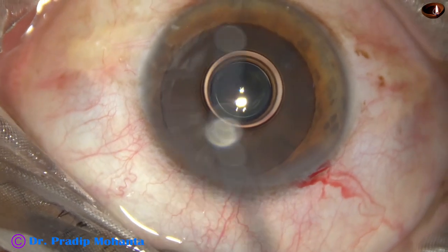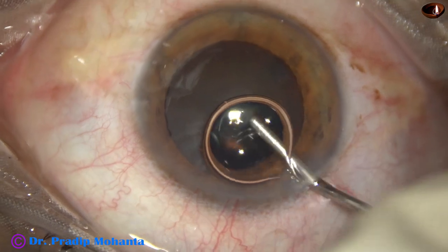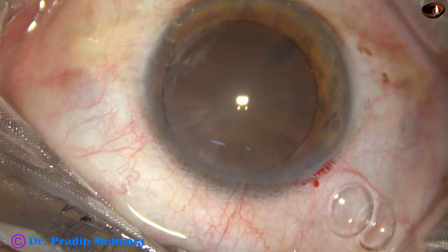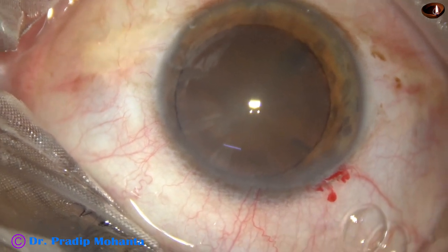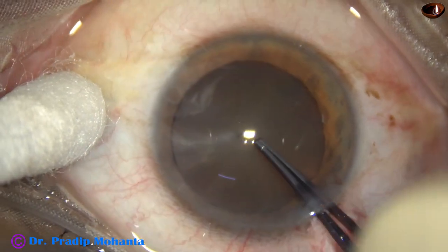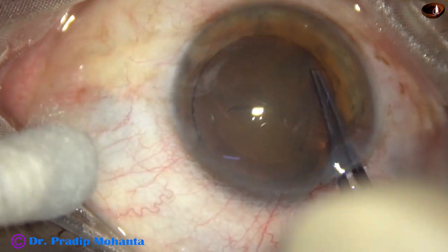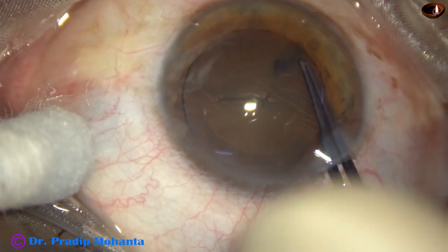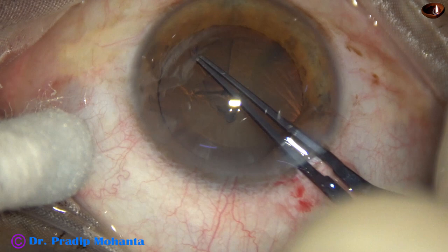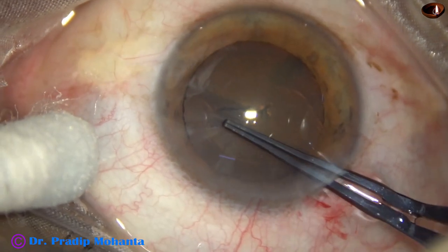2% hydroxypropyl methyl cellulose is now used to fill up the anterior chamber. Capsulorrhexis is done with the help of Utrata forceps. The capsular tag is raised and guided anticlockwise all around to get an adequate size rhexis of about 5.5 mm.